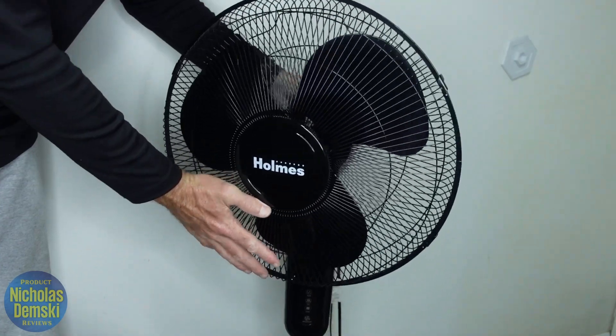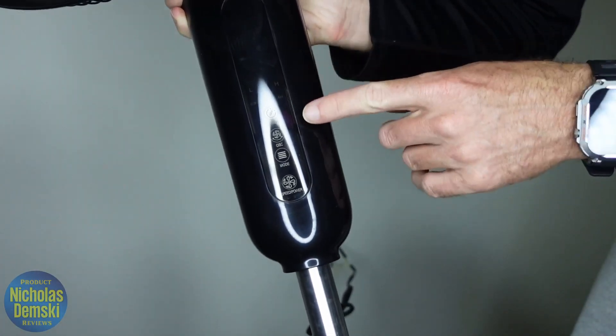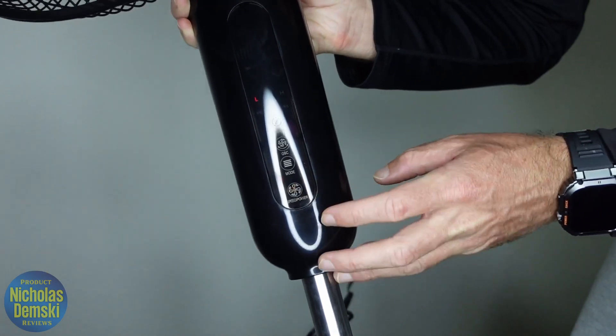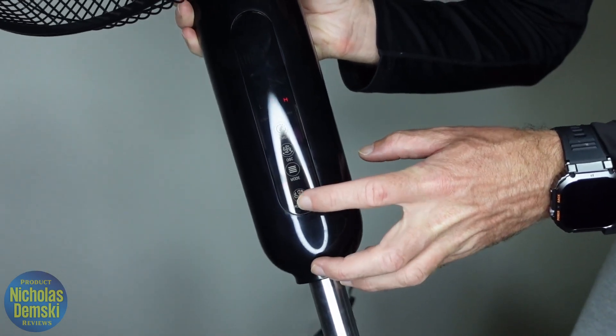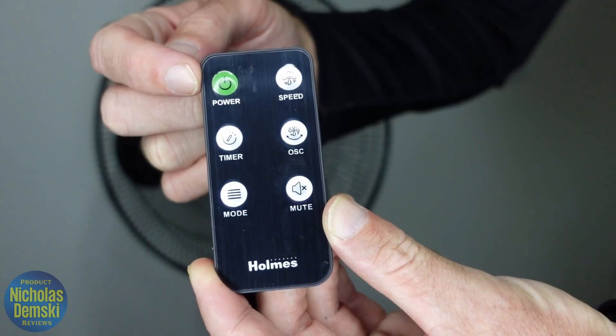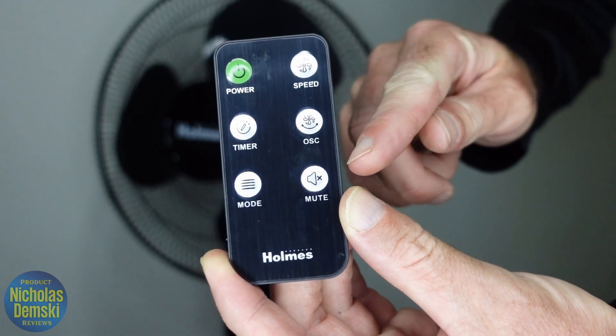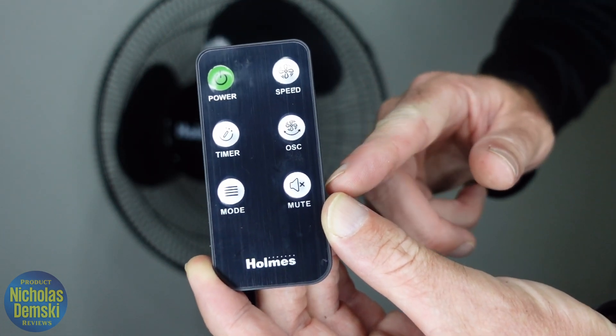It's easy to tilt it back into place like that. Now there are two ways to control the fan. We have a control panel here that works like a touchscreen — we can turn it on with the buttons, change the power settings, and more. Or we can simply use the included remote control, which controls power, timer, mode, speed, oscillation, or it can even mute that beeping sound.